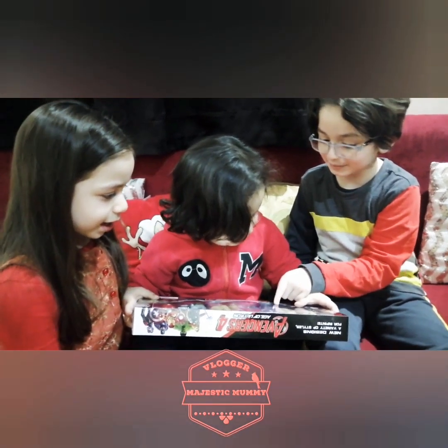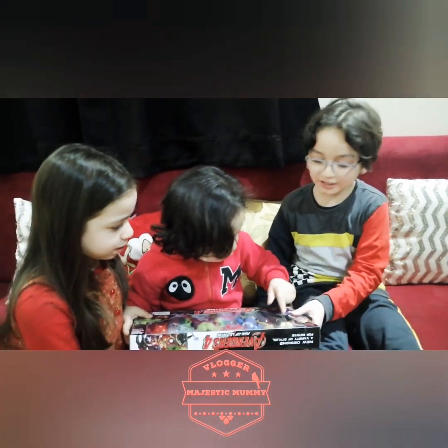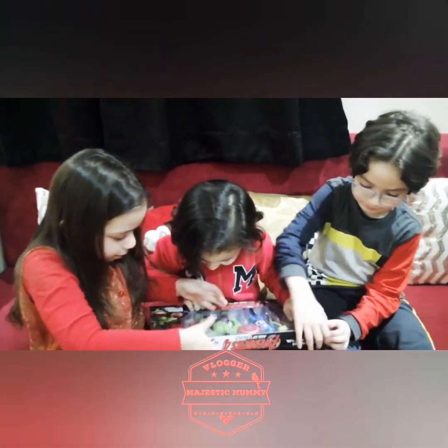Captain America! I think there is another superhero. No, let's open it, guys. So let's open it. Let me open it.